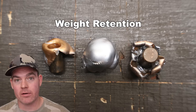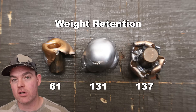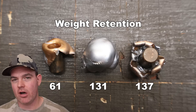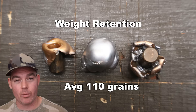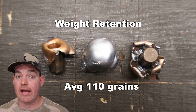Alright y'all, we shot it — let's talk about it. Norma Whitetail 150 grain in 7 mag, weight retention. We saw 61 grains, 131 grains, and 137 grains for an average of 110 grains retained weight. Now that is definitely skewed because that bullet on the left had jacket-core separation — complete jacket-core separation. It is what it is, and I'm going to report exactly what happens.